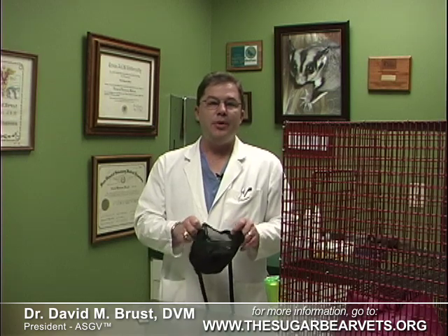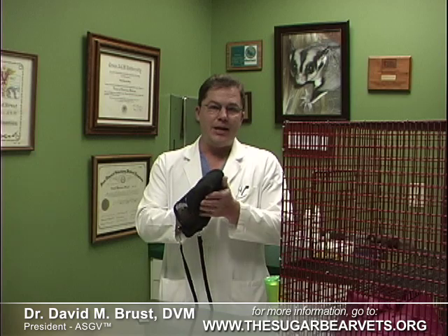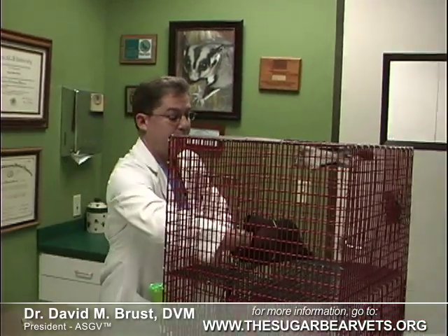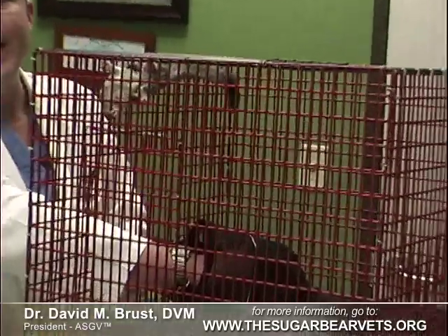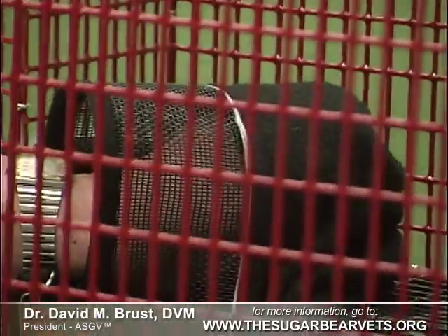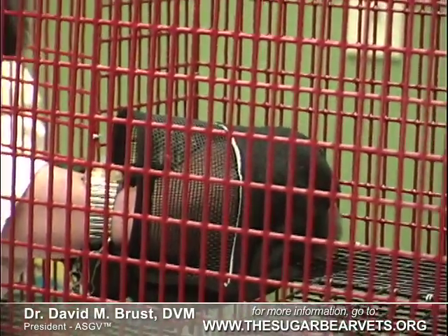Keeping your hand ahead of where the glider is moving, flatten your hand out and firmly pin the animal up against the cage. These guys can be pretty slippery at first, so you have to press down fairly firmly so they won't wiggle out and escape. So reach in, catch it. Once the baby is still, slide your fingers around their body, keeping your index finger above its head so it can't scoot away.